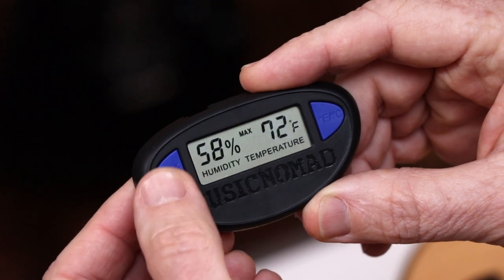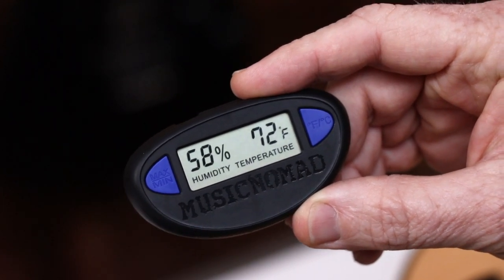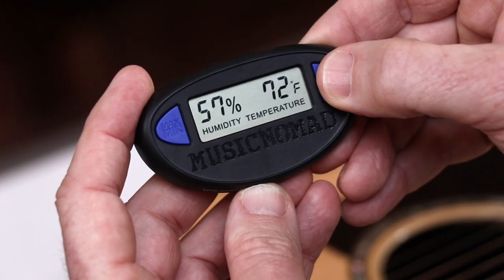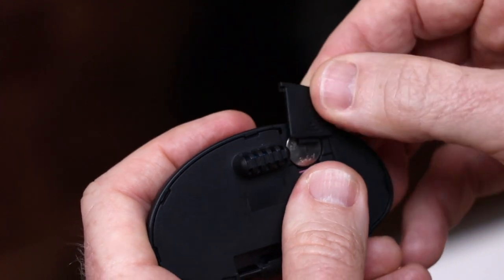It also gives you a maximum and minimum humidity and temperature range over the period you are measuring and can be reset at any time. Also, pick between Fahrenheit or Celsius, and it comes with a long-lasting AG13 battery.